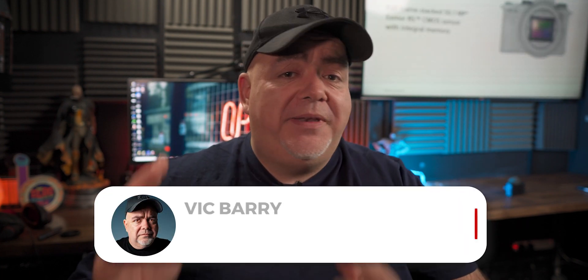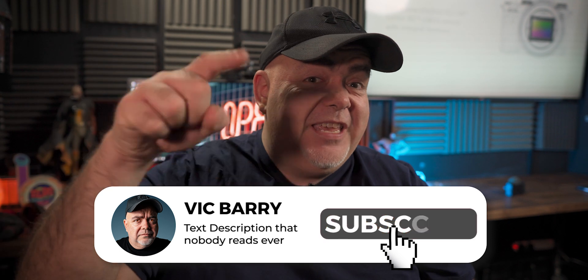My name is Vic Barry, and for thoughts, techniques, and tips on making videos, please hit subscribe, especially if you find this video useful.